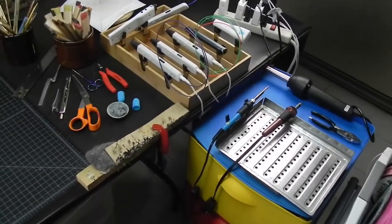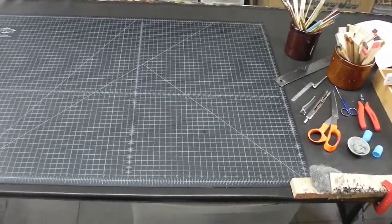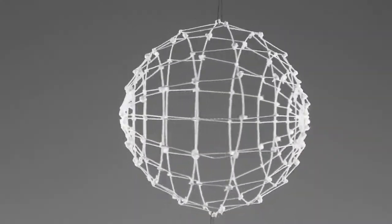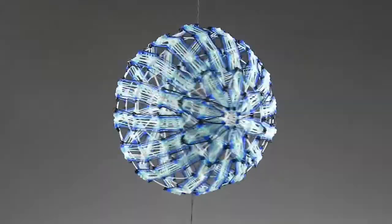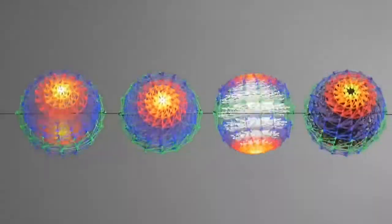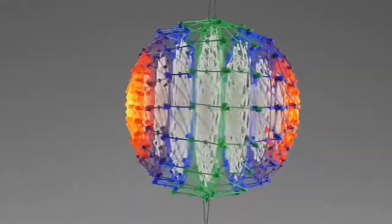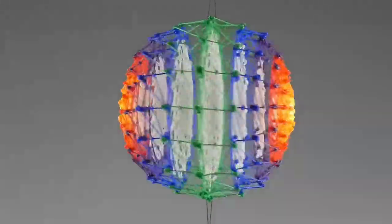Hi, welcome to the 3D Pen Den. In one of our previous episodes of the sphere series we made this sphere and then we decorated the surface. Today we will talk about how to fill the inside of our balls. It adds yet another layer of design possibilities and also makes the sphere stronger.